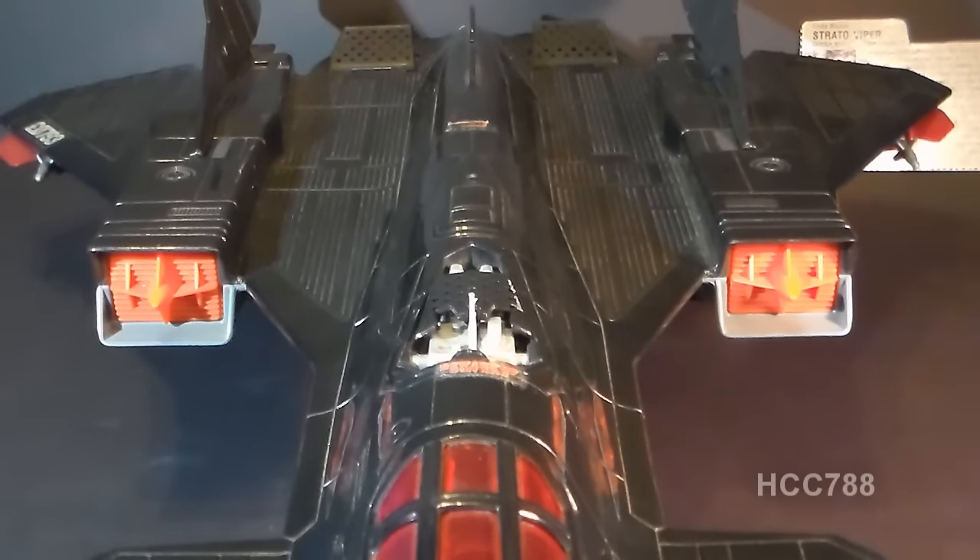You guys know how I feel about these orange highlights — like on the G.I. Joe Havoc, this is not my favorite thing. I mean, you have this nice sleek black jet, perfect for night missions, and then you put safety orange highlights on it. That doesn't make a lot of sense. On the Night Raven, though, I don't mind quite as much because the orange is kept to a minimum. It's really only used for a couple extra spots of color interest, and I can tolerate that.